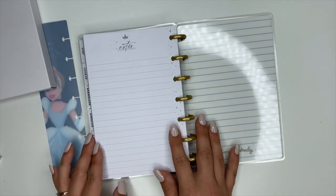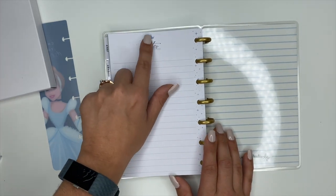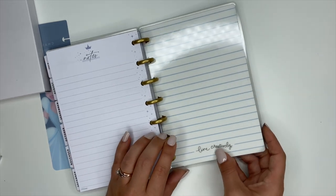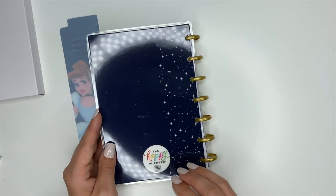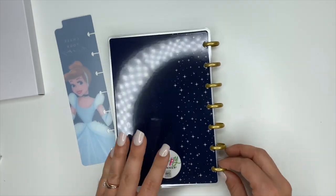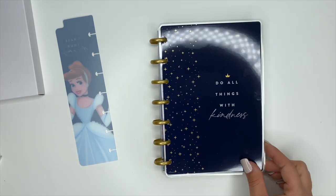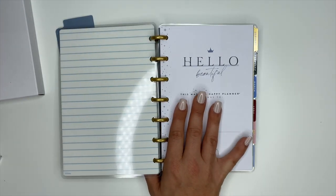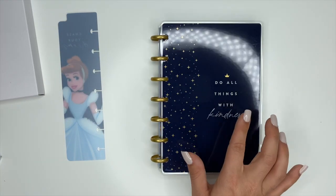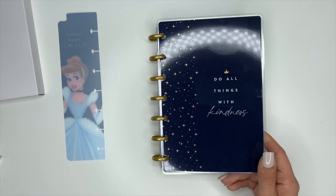Inside every Happy Planner the very last page is always a notes page — I love that little crown up there. The inside back cover is blue and white striped and says 'Live creatively.' The back cover is navy blue with sparkles at the side. So that is the mini planner — it's a 12-month planner starting January 2021 through December 2021.